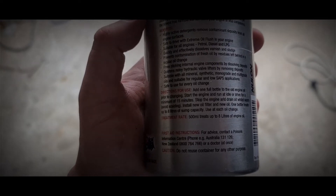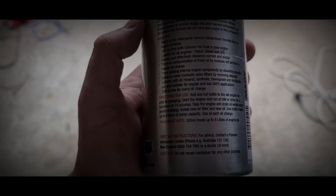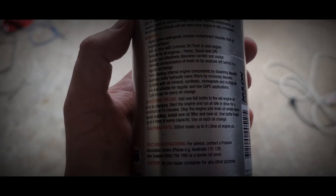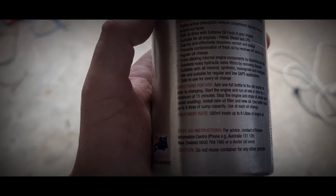A mate of mine, which I'll keep nameless for the purpose of the video, works for Nulon, and I'm going to tag him in this one or at least send this to him. But I think this is hilarious — the instructions here say add one bottle to the old engine oil prior to changing, blah blah blah blah blah, avoid scalding. Well, thanks. Maybe I probably wanted to scald myself.